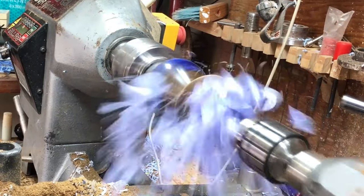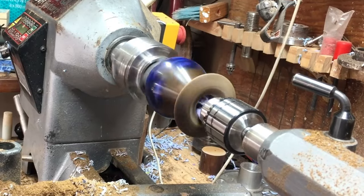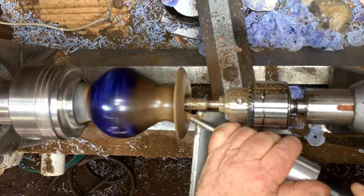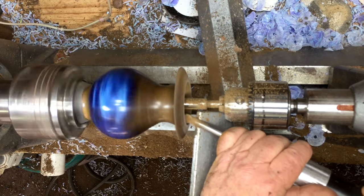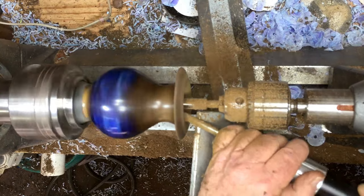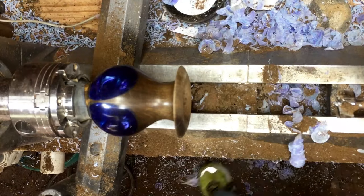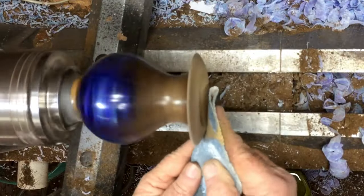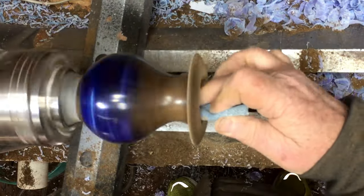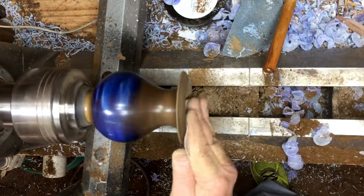I'll drill right through to the end, clean it up, and sandpaper it — it will be quicker. Here I did something very unconventional: I left the drill bit inside the Forstner bit as a support and also as a safety measure, because I was worried it would jump out. This way it did not. I don't know if it's right or wrong — it worked for me and solved my problem at that moment because I couldn't put anything else inside.